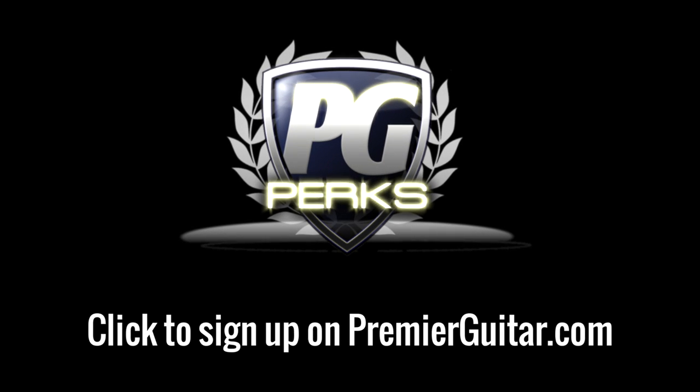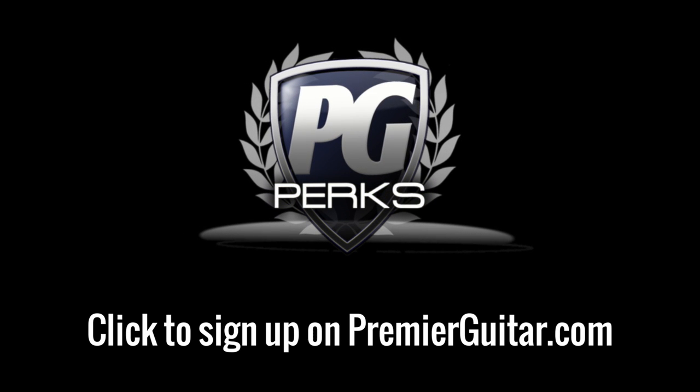Don't forget to sign up for PG Perks — your all-access pass to exclusive gear giveaways and discounts on PremiereGuitar.com.